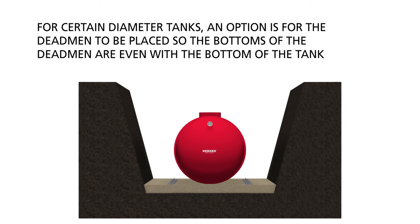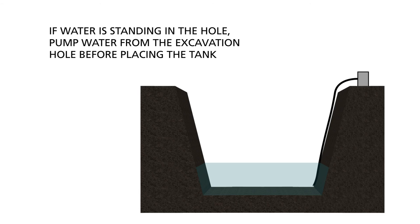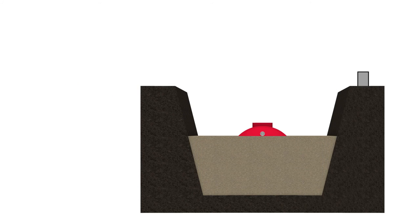For certain diameter tanks, an option is for the dead men to be placed so the bottoms of the dead men are even with the bottom of the tank — that is, with the dead men placed on top of the bedding material. If dead men are being placed on top of the 12 inches of bedding material, you may need to use different turnbuckles and or use wire rope depending on the diameter of tank you are installing. If water is standing in the hole, pump water from the excavation before placing the tank and continue pumping to maintain minimum water level during tank installation. Attempt to maintain the water level below the top of the bedding materials until the tank can be fully backfilled and ballasted.